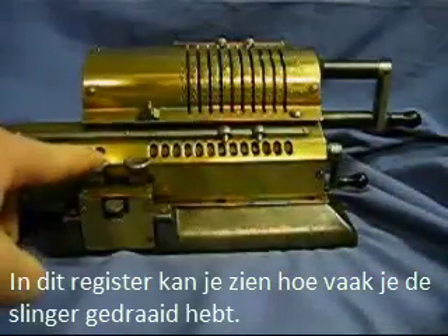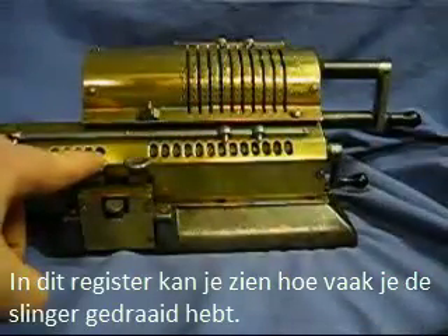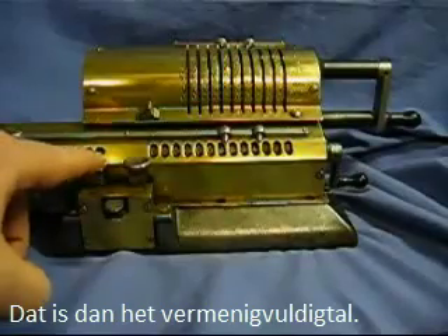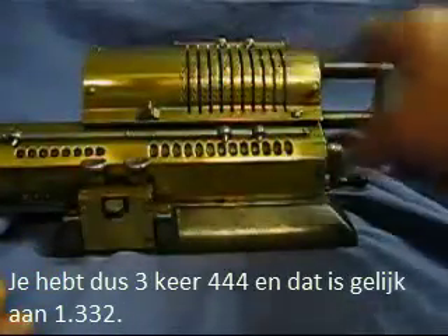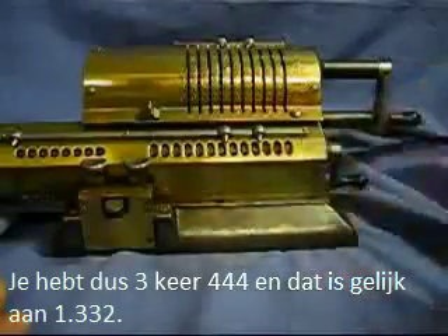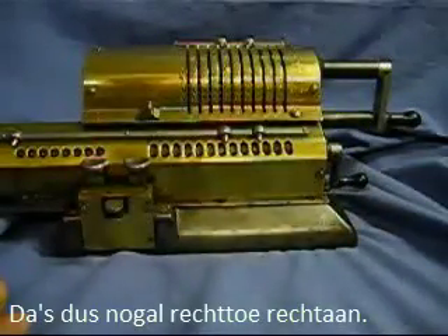On this register here, you see how many times you turn the crank — that's essentially the multiplicand. So we have 3 times 444 is 1,332. That's very straightforward.